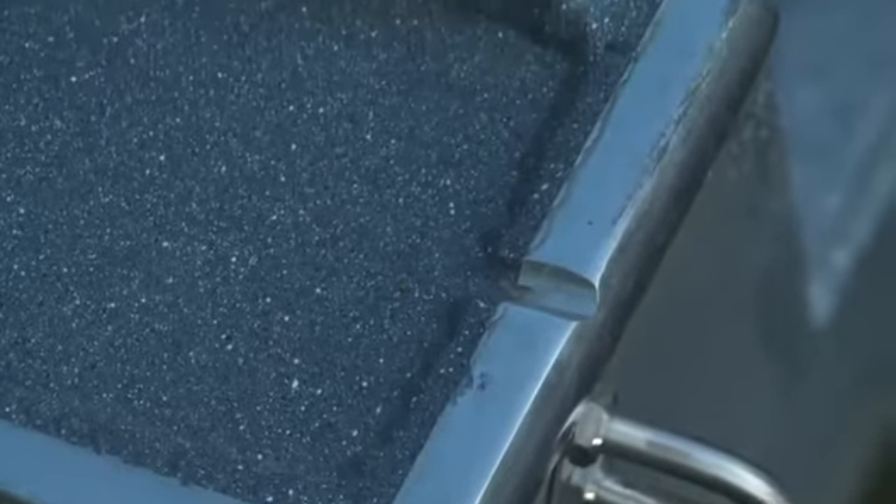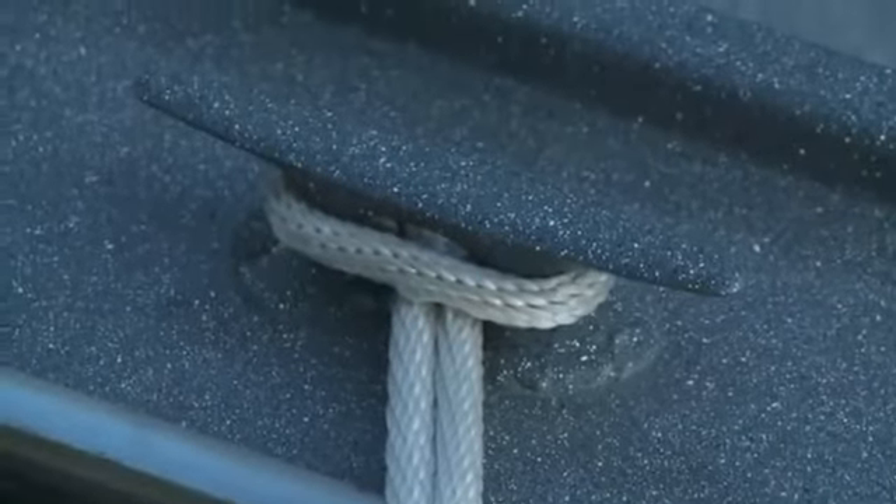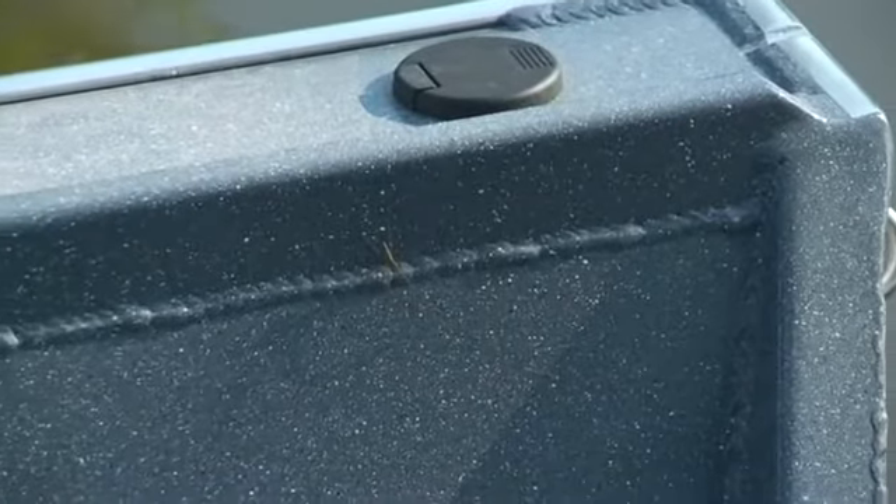This boat is all welded, and as you take a closer look you can see the pride and care put into all the welds, as they are clean and consistent throughout.